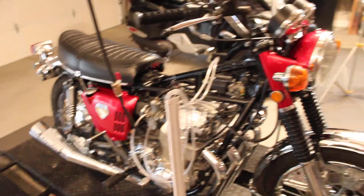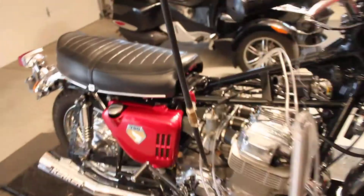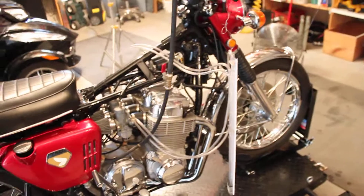So there you go — valve set, timing set, carb sync done, 400 miles on it. It's mostly broken in, I would say — not a hundred percent but pretty close. Time to put the red skins on it and go do some more riding.